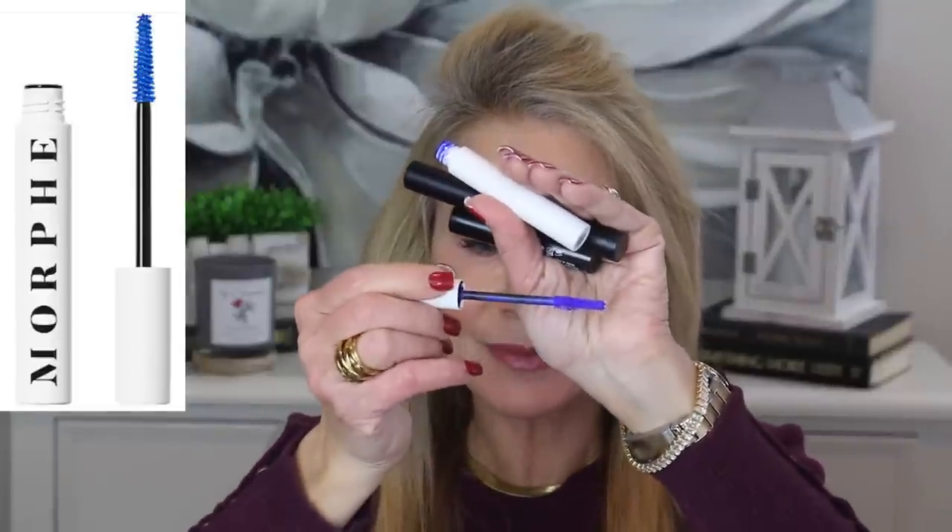You might be looking at my lashes thinking, well Beth, your lashes look really good right now. And they really do — but that's because I applied that mascara, looked in the camera and said, oh my gosh, you can hardly tell I have lashes. So I went in with my absolute favorites — a drugstore primer and mascara. This is the Morphe primer. It comes out blue, but you just put it on your lashes before your mascara. This stuff is the best primer I have ever used to help my lashes look longer and thicker.